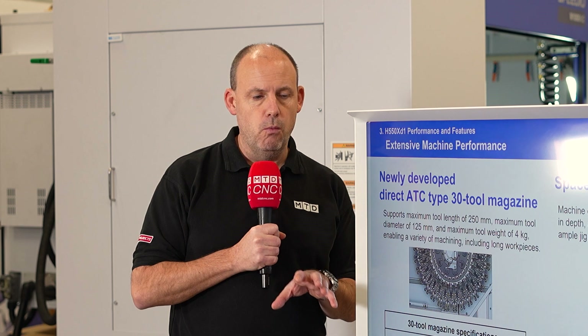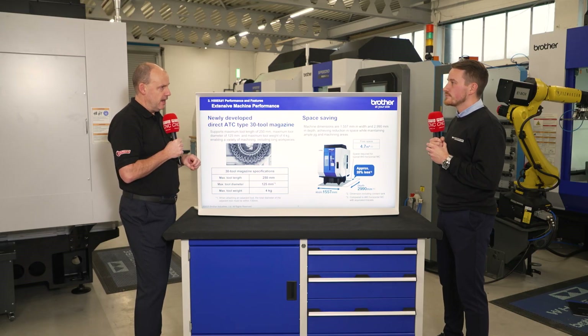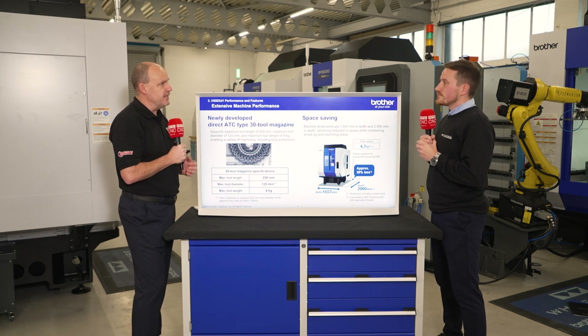And it's important to stress in this feature as well — for those watching who may have thought previously that you just do the VMC, the twin pallet vertical machining center — but it's not just that, is it? Brother are investing a lot in the advancements of the machines within the range, so how broad is it now?